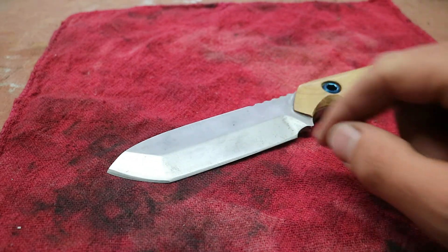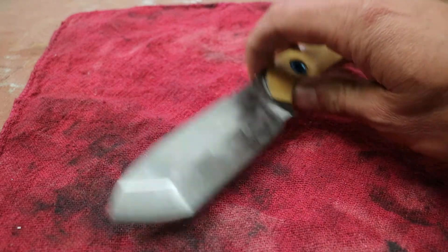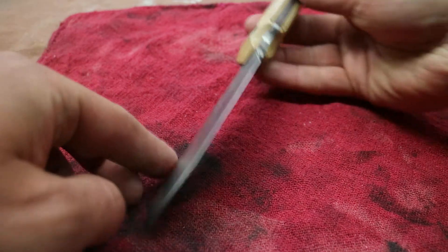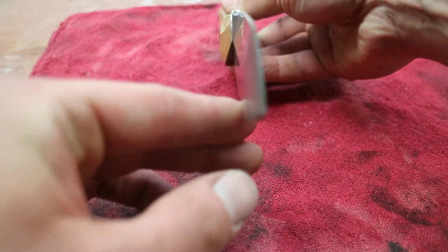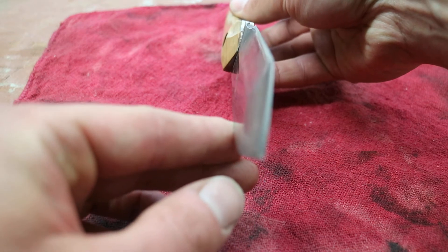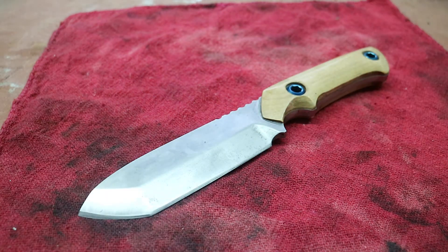I probably would have also considered raising the grind up a bit to thin it out, but I decided that was just too risky. You can see there's quite a bit of room to readjust that grind so it slices a bit better, but it still cuts pretty well. Because it is a chisel grind, it tracks a little bit wonky, but it's not that big of a deal to me.